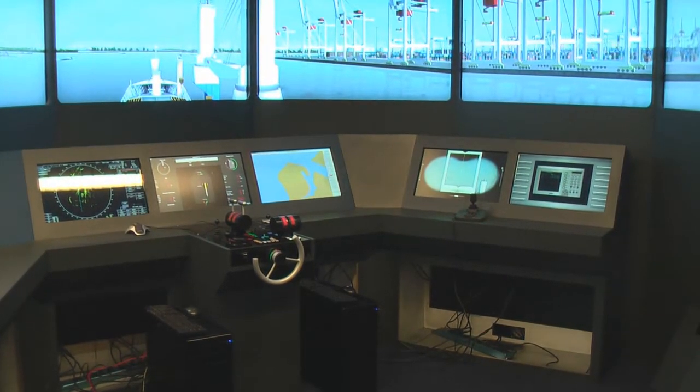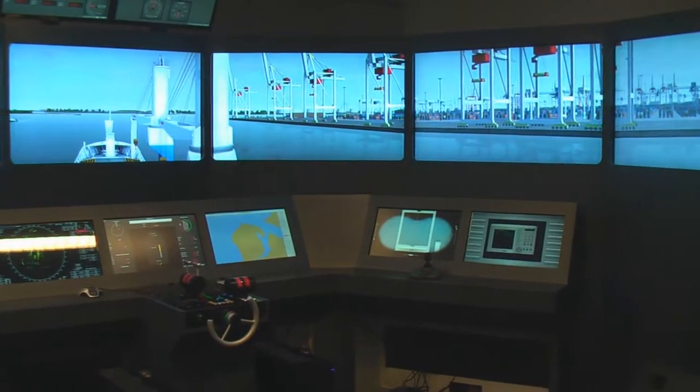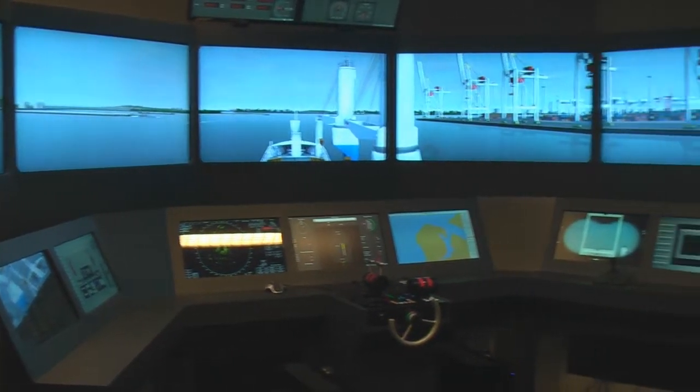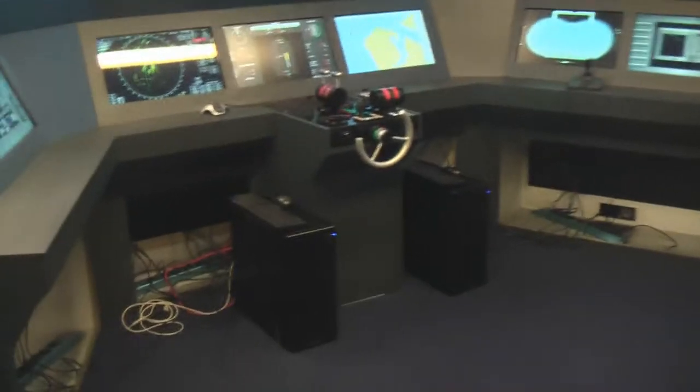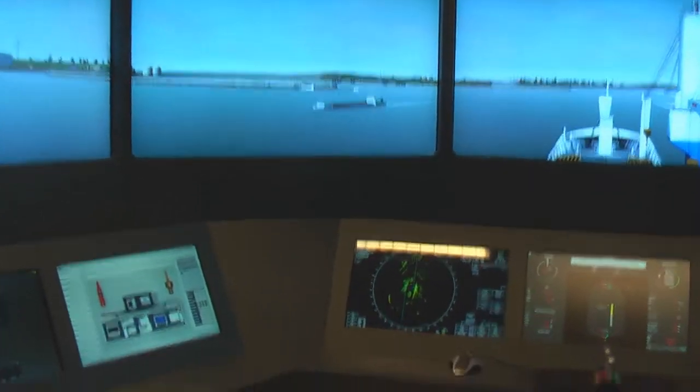Here is the bridge simulator with 7 outside views. These two PCs drive all the screens.